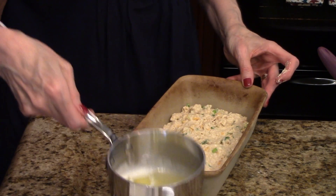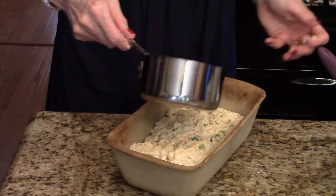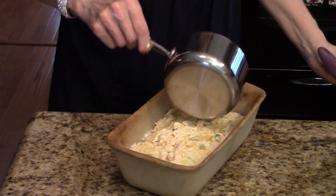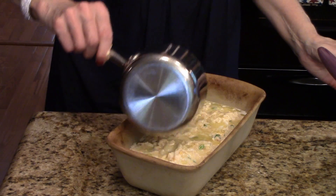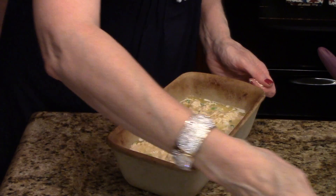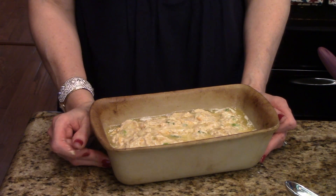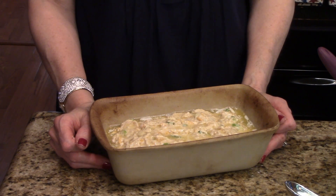Now I have my melted butter here and I'm just going to drizzle this over the top. Then I'm going to put it in the 375 degree preheated oven for about 50 minutes and then I'll show you what it looks like.